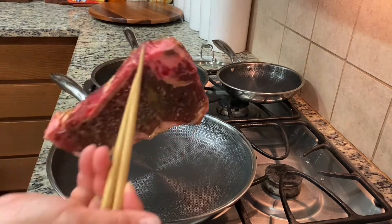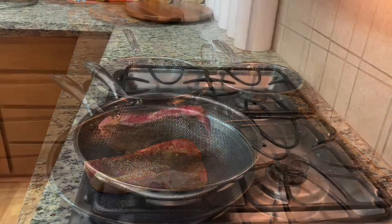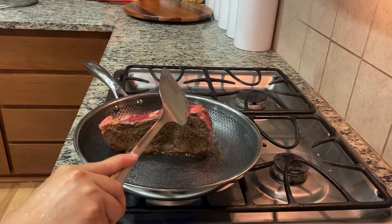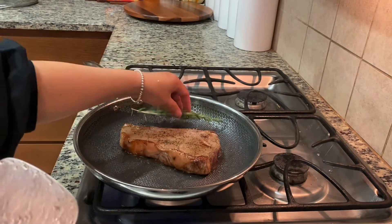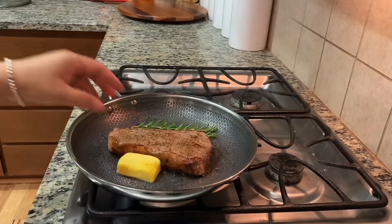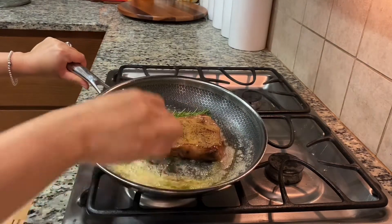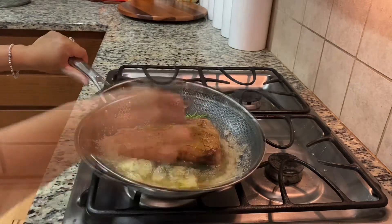Now with this steak, I already seasoned it. I have to cook it on the side for the fat to come out. I'm going to use some fish sauce. Now I put the butter — this steak gets a good amount of butter. And now, garlic.